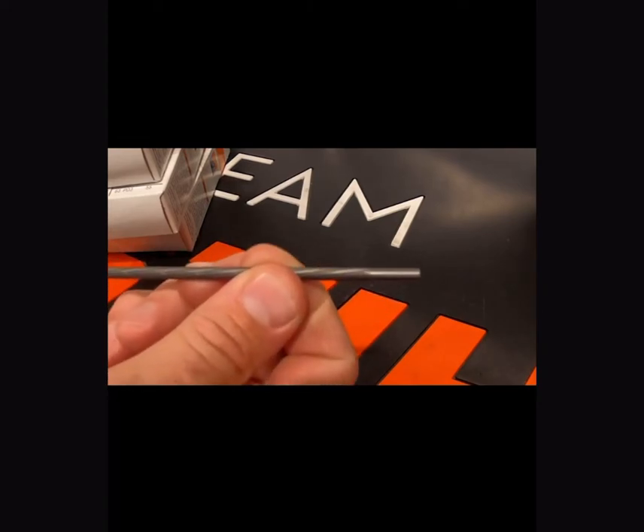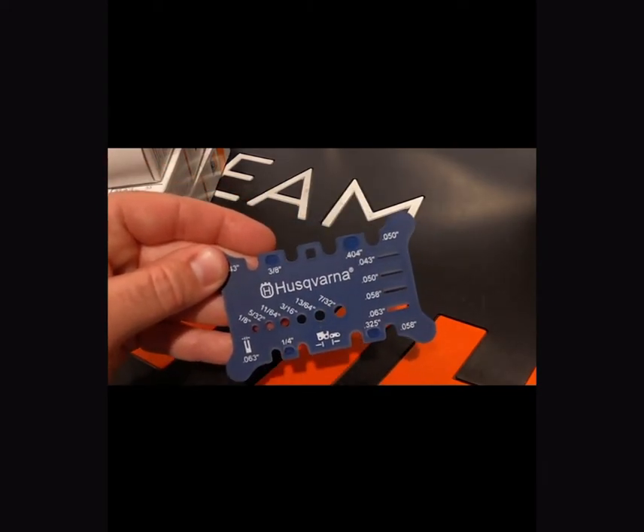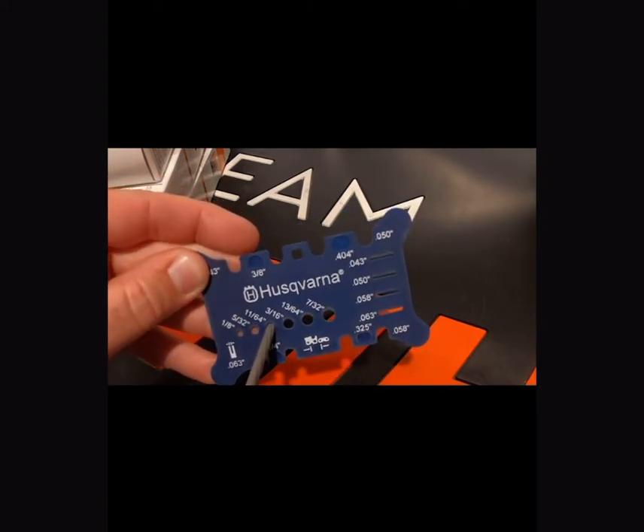Stihl files can be used with a handle system or as replacement files for your two-in-one system. Just keep in mind that the two-in-one systems are going to be unique to each file size — a 3/8 file will not fit in a quarter-inch Pico system. I recommend getting these gauges to check the file size; they come in really handy. You just stick the file in the hole, make sure it's a nice tight fit, and that's going to designate which file you're using.